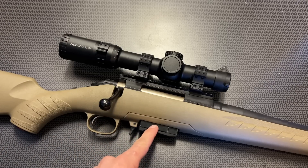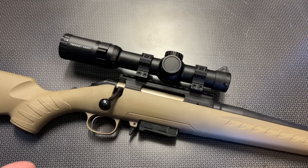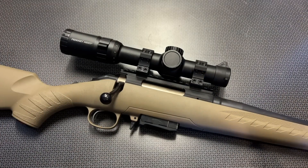It takes Ruger Mini 30 mags, and on top of it, it's got the Primary Arms SLX 1-6 specifically set up for .300 Blackout and 7.62x39. This combination of optic and rifle blows me away at the versatility, the things you can accomplish, and the compatibility with a wide variety of ammunition to accomplish every single task you can possibly think of in the rifle category.